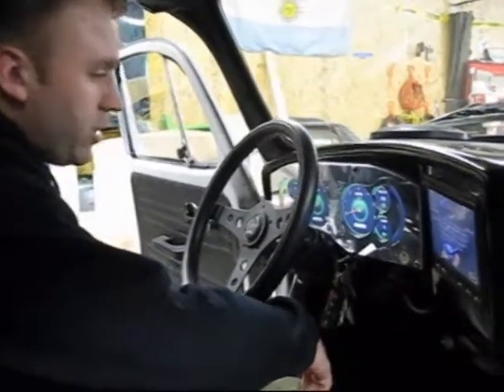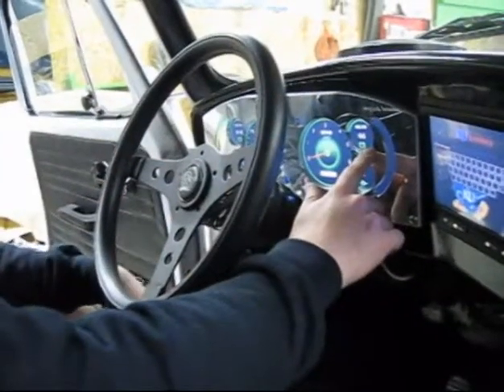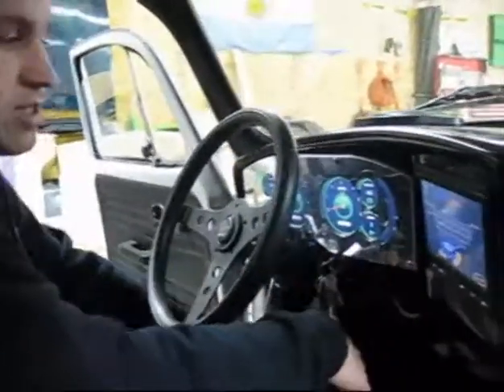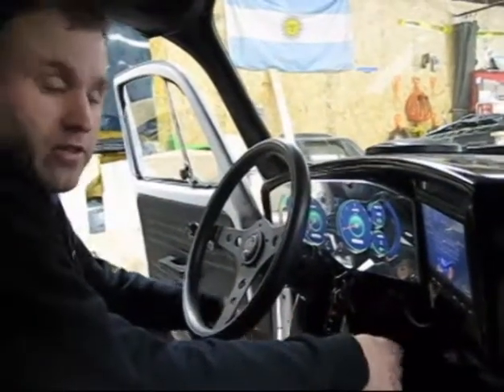You can see here — here's our heads up display with our basic speedo, tachometer, voltage off of our inverter, current off our inverter, our main pack voltage, and our main pack inverter. We have state of charge here, and this gauge actually gives us instantaneous power as we drive, so you can monitor how well you're driving it, things like that.